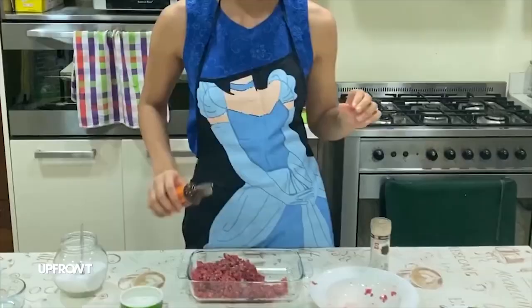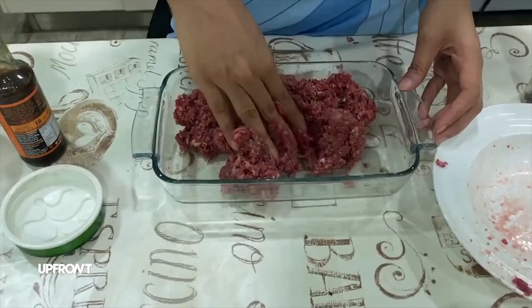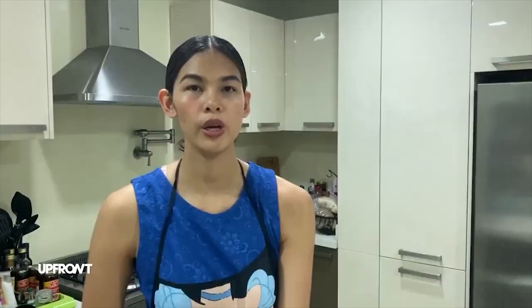Ground pepper. And then, mag-add din tayo ng... How do you pronounce this? Worcestershire sauce. Make sure na kalat yung mga salt, pepper. So, next step, i-form na natin siya into a patty. Ipobar ko siyang ganon.